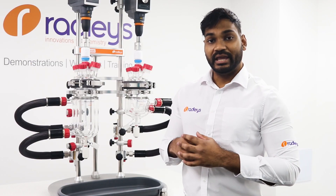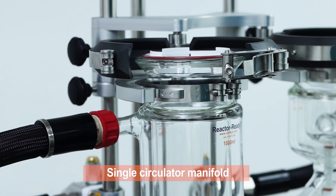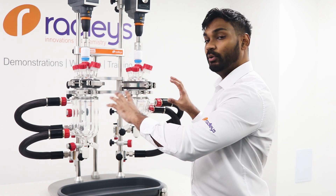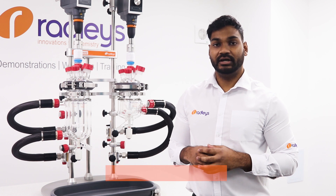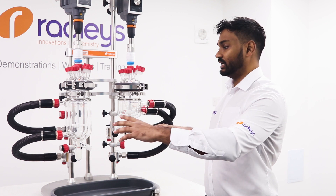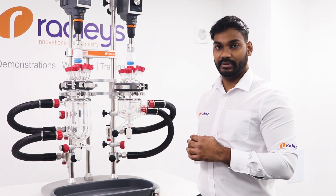On Reactor Ready Duo you're able to choose between a single circulator manifold system, which allows you to connect one circulator controlling the temperature of both vessels simultaneously. Alternatively, you can have a double circulator manifold system, as we have here, which allows you to have one circulator per vessel controlling the temperature of each vessel independently.